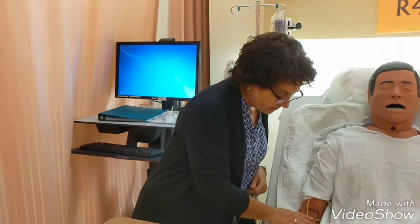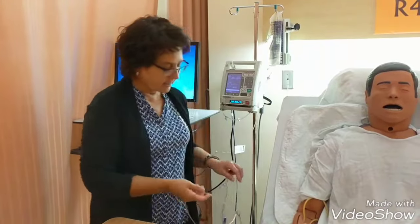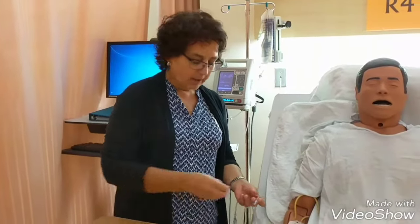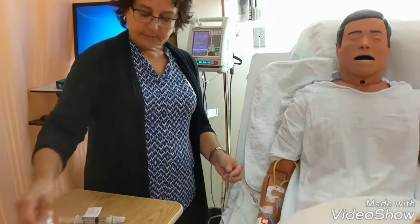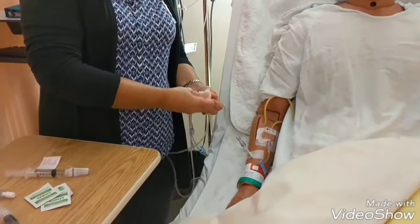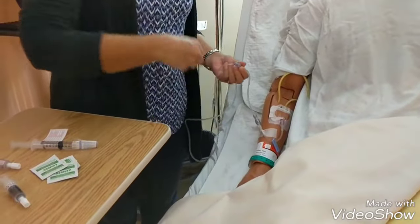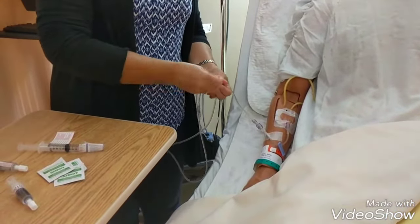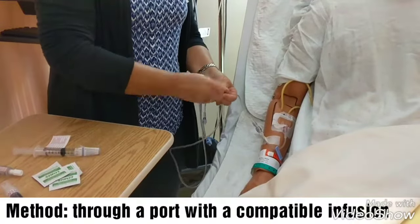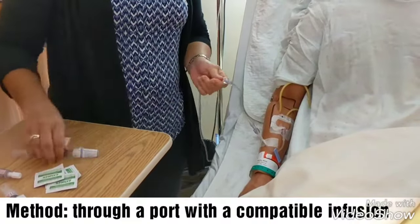My IV line is running, my site looks good, it's infusing well, it doesn't look like it's infiltrated into the skin. I'm going to alcoholize my port. I've done my checks — I've done my three checks — made sure this is the right patient and my right reasons for giving the morphine. I'm going to leave my IV running, it's still infusing. I'll let it dry for 30 seconds.